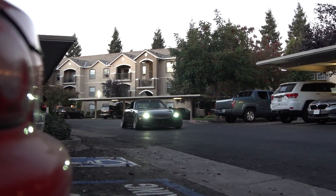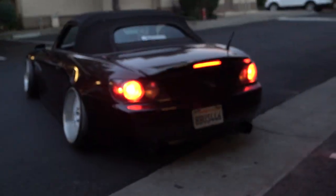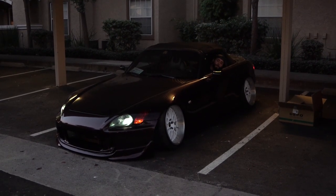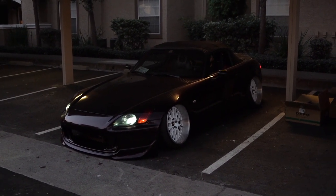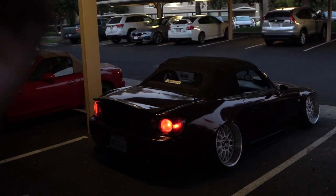Let's go ahead and install this because it is getting dark right now. The S2K is looking so good with the new wheels, guys. But today, like I said, we're going to install the new taillights. So these are the AP1 taillights that came with the car when I purchased it. They're pretty cool — they're OEM, pretty decent looking. But I want something more aesthetically pleasing and just adding a little bit more pizzazz to the rear.